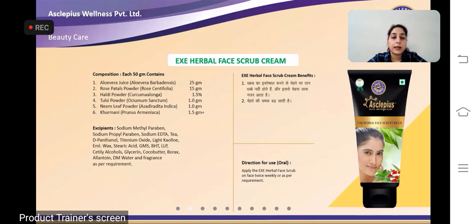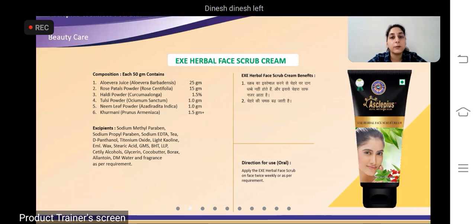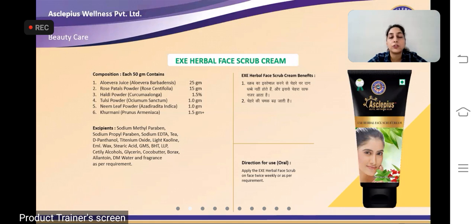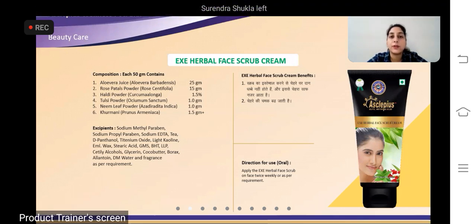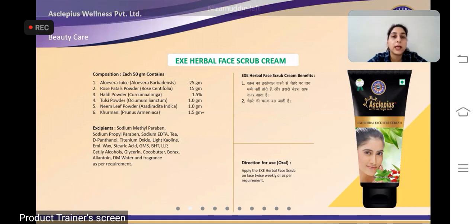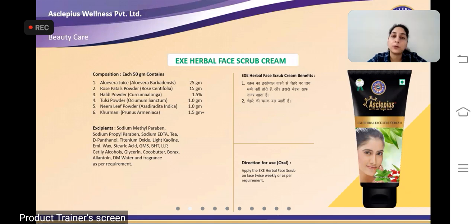Isko use karna hai hafte mein do baar, ya phir as per requirement use kar sakte hain. Face ko thoda sa gila kar lijiye, paani ke saath product lijiye, aur apne face ke upar, jo aapke haath ki tips hoti hain, unke saath aap halke haath se, apne face ke upar circular motion mein apply karte jaiye, massage karte jaiye, aur uske baad saaf paani se aap usko wash kar lijiye.